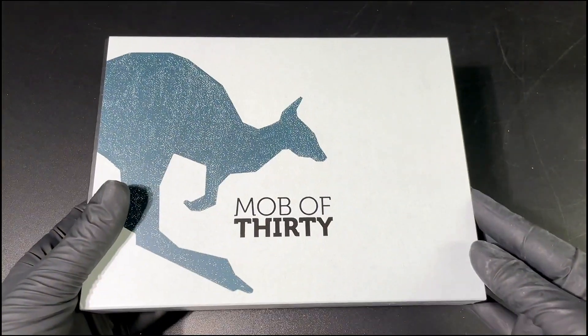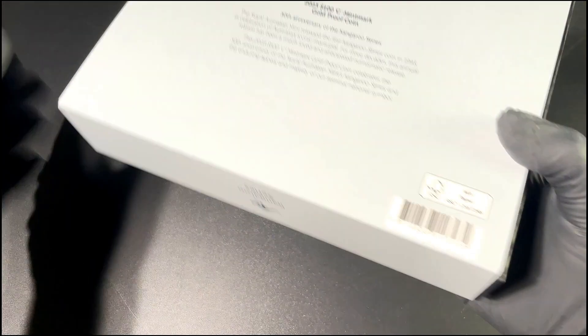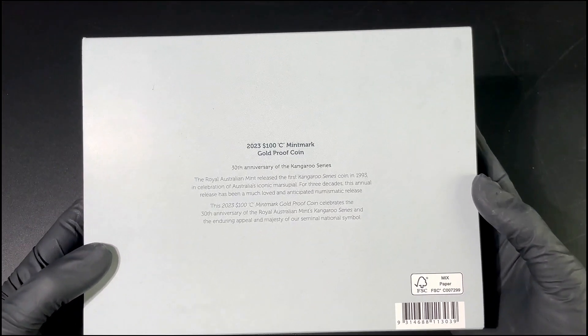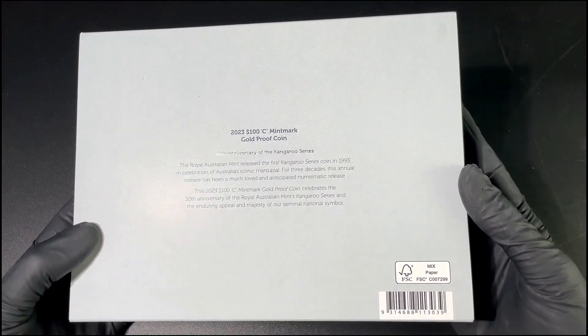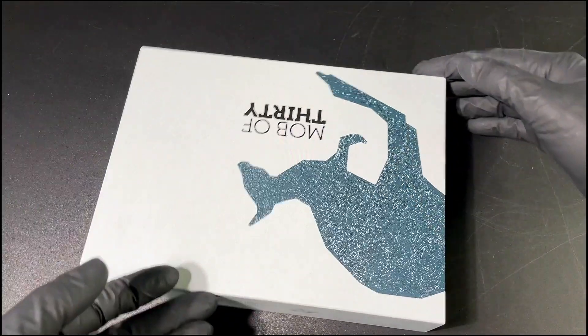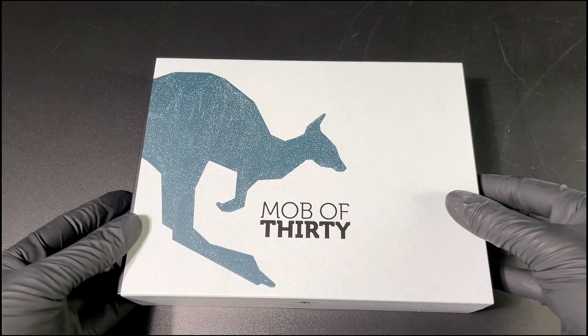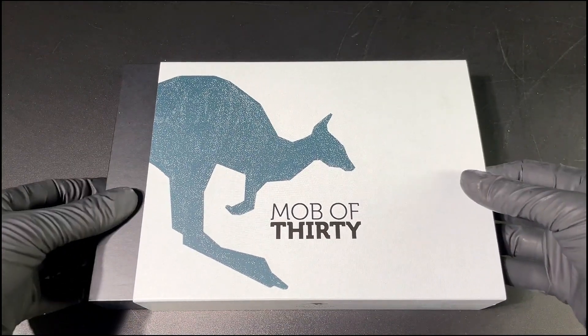Hello everyone and welcome to another unboxing from EMK. I'm very happy to be unboxing this coin for you today. This is the Kangaroo Mob 30th Anniversary Edition, and it comes in the very lovely packaging from the Royal Australian Mint.